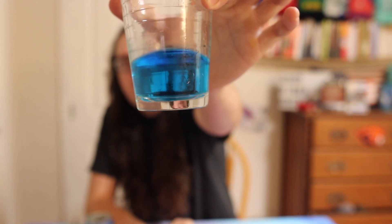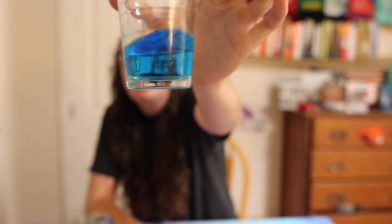Yeah, that's definitely sour — definitely sour. It kind of looks like Windex, but I don't think Windex is even this blue. Maybe like a blue Kool-Aid color.